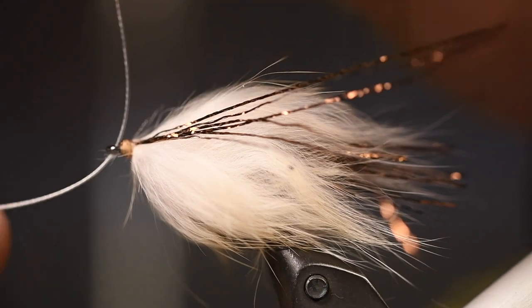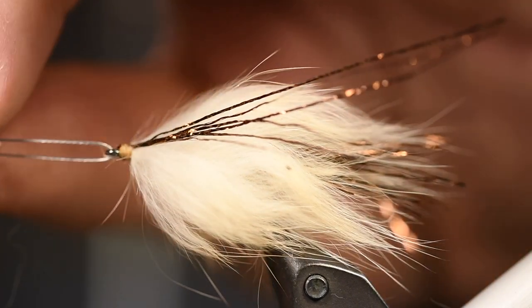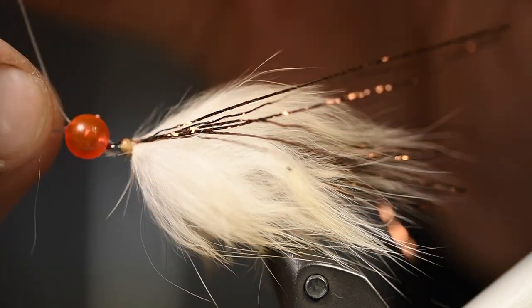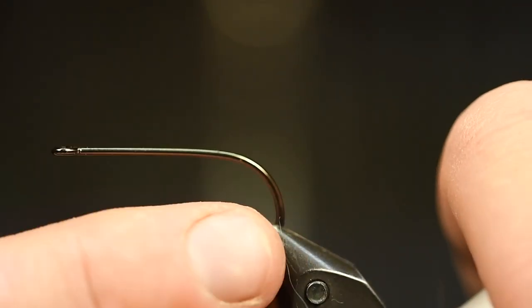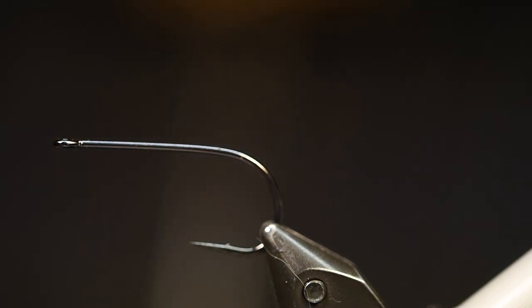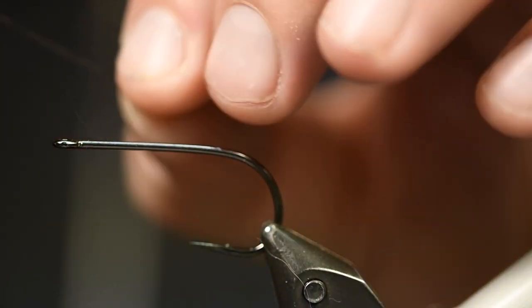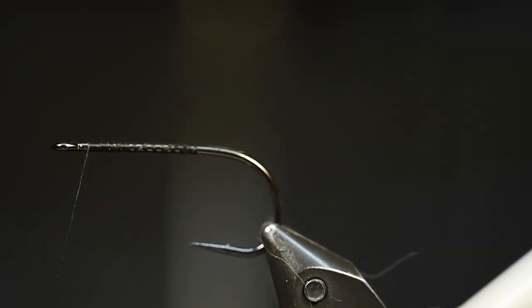And then some articulation wire, and then we take this floral red bead for a little attraction. And then to the front hook — this is the Aurex Trout Predator, size 1, really nice and strong hook. And here we use another thread — this is the 100 denier thread.